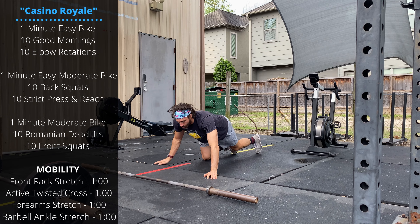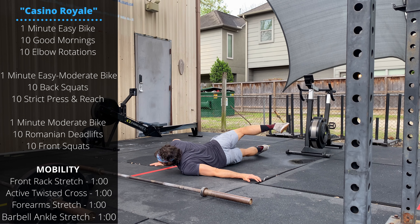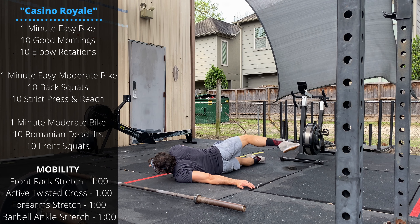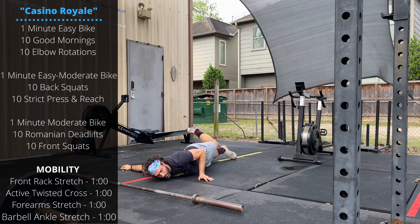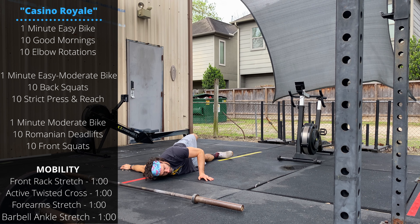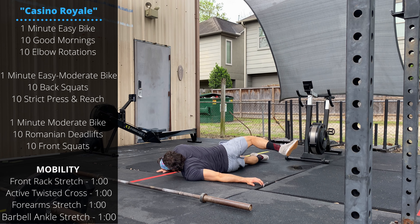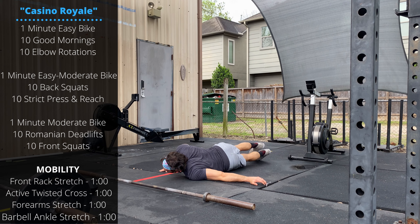For the active twisted cross, lay down on the ground with hands out to the side, bring one leg behind you, switch sides, extend the other arm, bring the opposite leg back behind you. Alternate sides for a minute, then spend a minute stretching out the forearms on the floor.